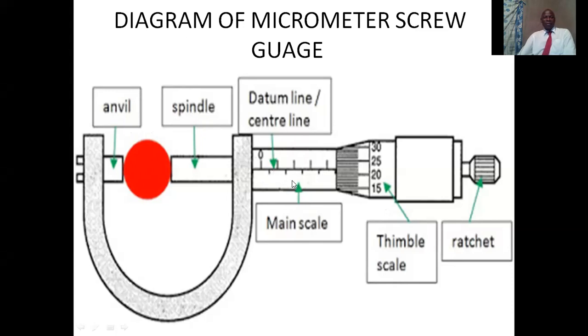The main scale is also known as the sleeve scale. The sleeve scale is where we make the first reading, and the thimble scale is where we make the second reading. The ratchet is there to moderate or apply an appropriate pressure on the object which is between the anvil and the spindle.